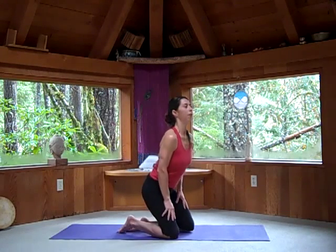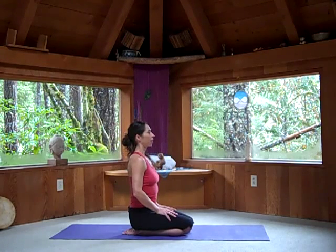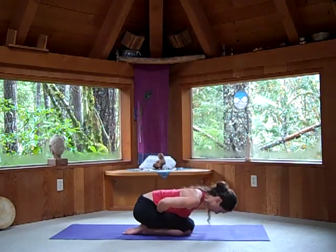Let's start in Vajrasana, with your hips right above your feet. Hands resting on top of your thigh bones. Make two fists with your hands as you lift up through the front of the spine, then exhale as you rest your belly over the fists and bring the forehead to the ground.